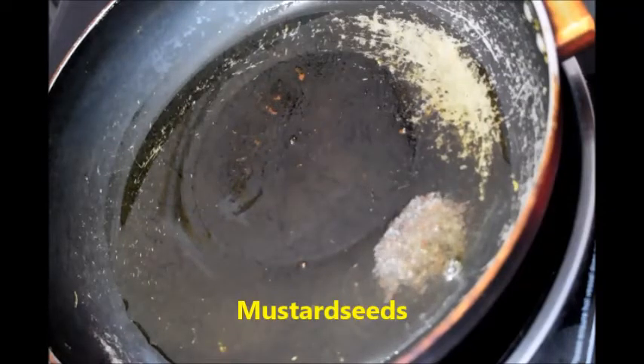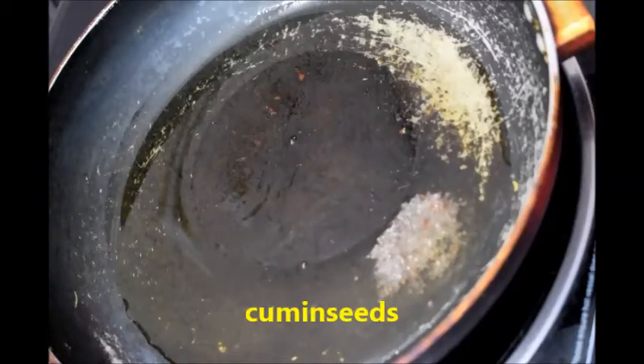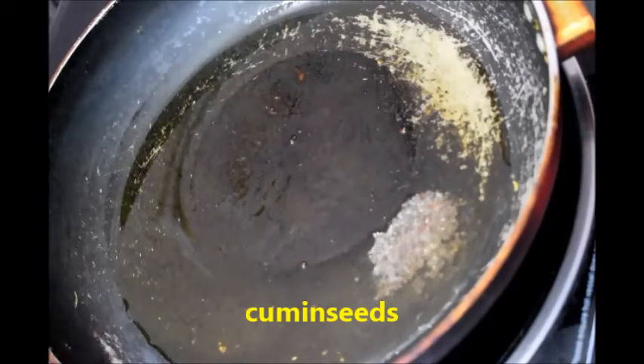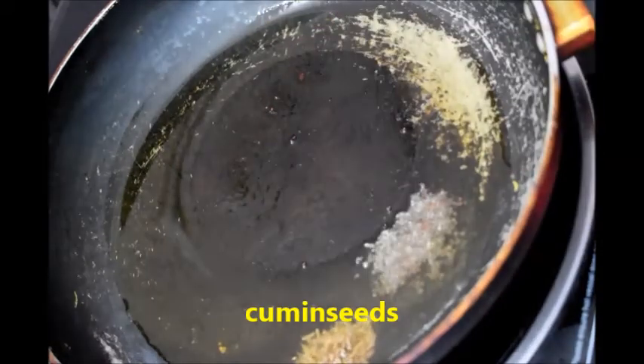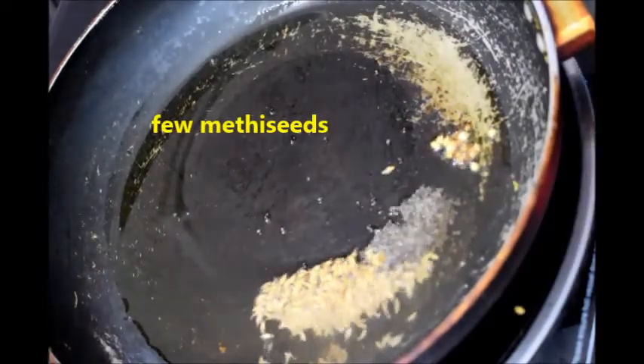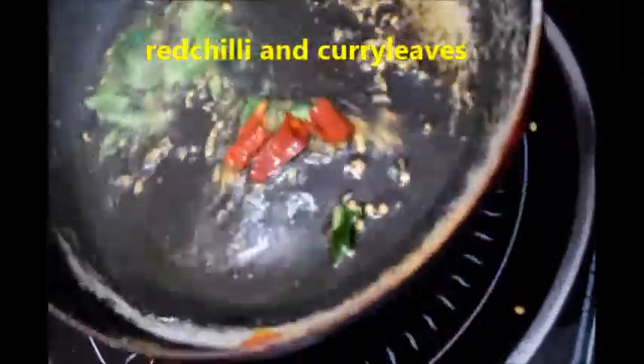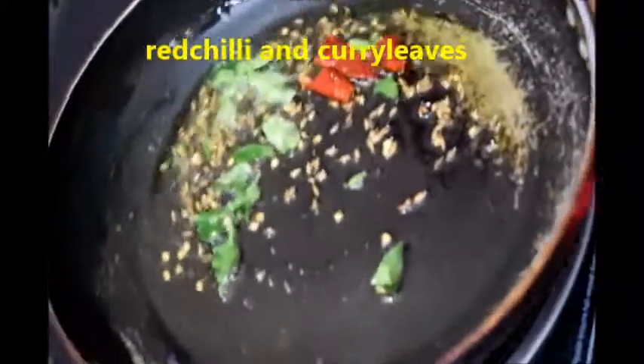Now add oil in the pan and let it get heated. To this add mustard seeds and let them splutter, then add cumin seeds, a few methi seeds, red chillies, and curry leaves. Now add the mashed brinjal and tomato mixture.